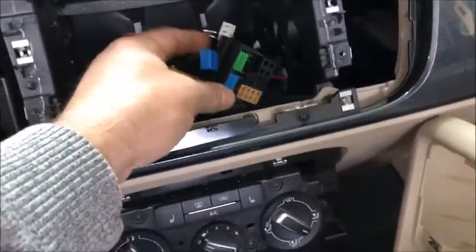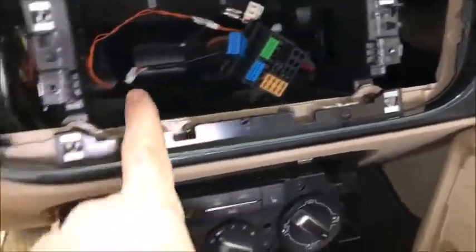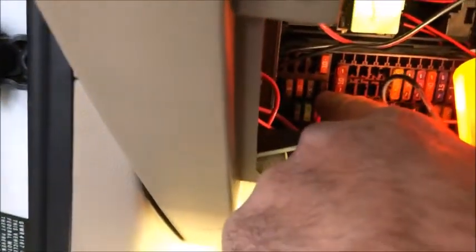Inside the dash, the permanent 12V wire changes direction and goes down under the steering wheel into the fuse box. Here are the pigtails that plug into the fuses. The switched 12 volts only comes on when the car is on or in accessory — that was a 15-amp fuse, so the 15-amp fuse goes on the pigtail and the pigtail plugs in place of the existing 15-amp fuse. The other one is always on, so that's my permanent 12 volts.